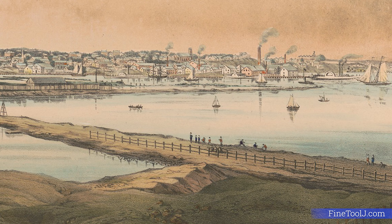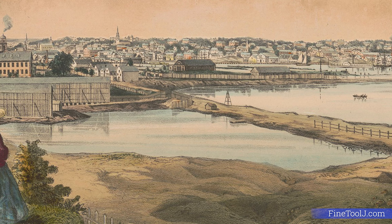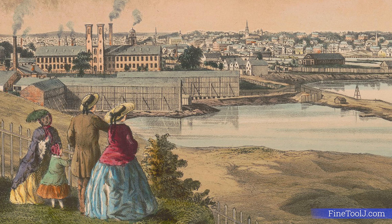This particular one was made by a man named Joseph Fuller, who was a very prominent plowmaker working in Providence, Rhode Island near the end of the 18th century and the beginning of the 19th century.